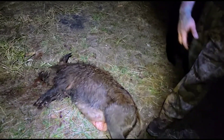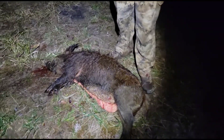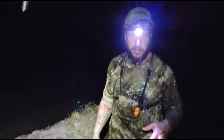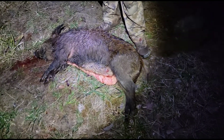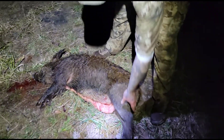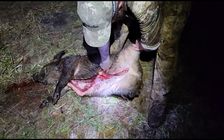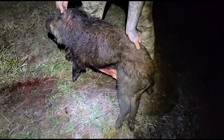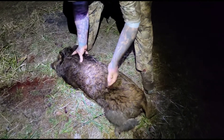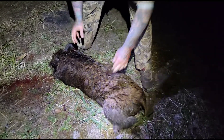Now I'm going to smell like a wet hog instead of a wet bloody hog, which I'm okay with. Good job Jared. You can see a little less blood now — let her drain for a second so it won't get dirty.